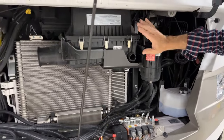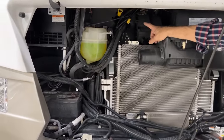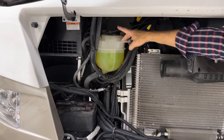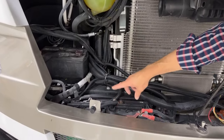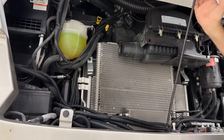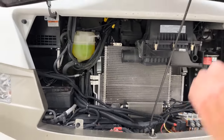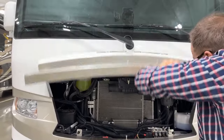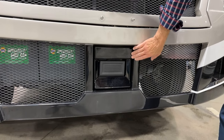This is the air filter — unclip here to remove and change it. Moving over, the oil dipstick and fill are here. Engine coolant and cap are here. The chassis battery and additional house batteries are here with a light you can turn on manually. On the far left is the HVAC system for cockpit heating and cooling. To close the hood, lift up the prop rod, put it back in its clip, then drop the hood down.